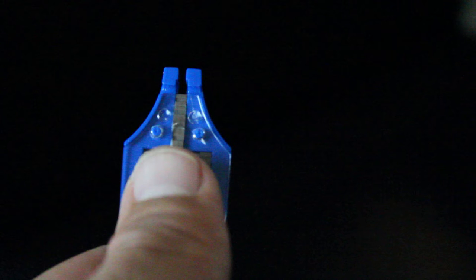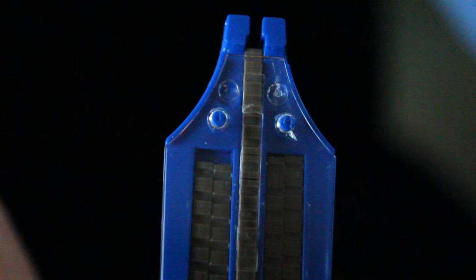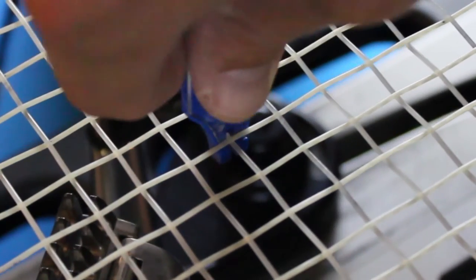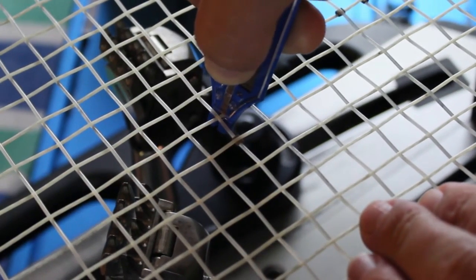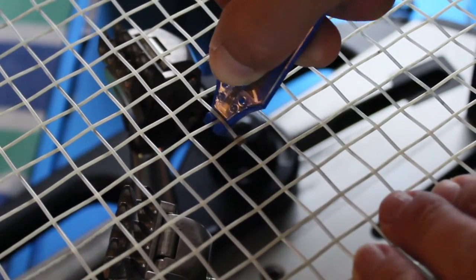The Babolat string saver lock fits easily in your hand. You want to make sure you have enough string savers loaded in the center channel of the lock. Basically you're just going to use your finger to roll down each string saver so you can put it in between the main and cross string. Before you roll down any saver, wedge the strings apart — all you need is a little bit of distance. Use your tool to wedge the string up, slide down one string saver lock in between, then simply release. It takes a little practice but once you get the hang of it, it's pretty straightforward.